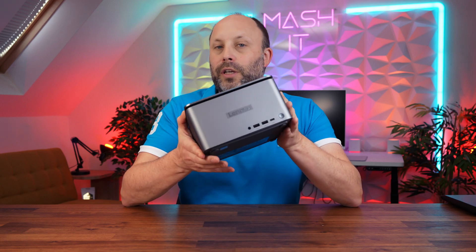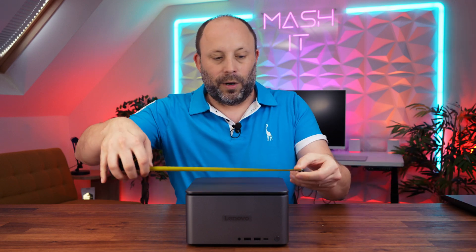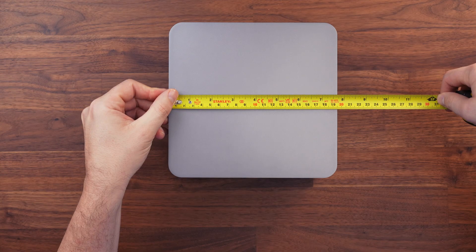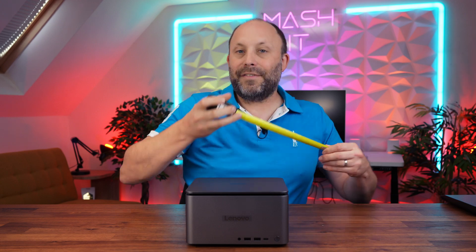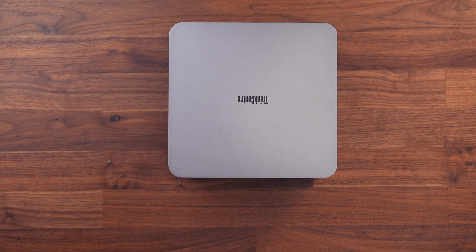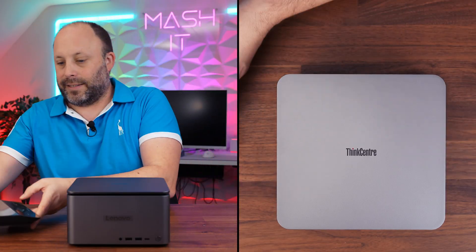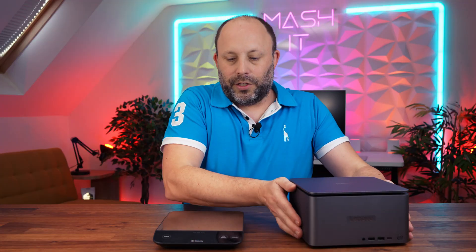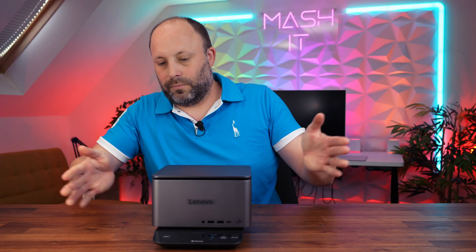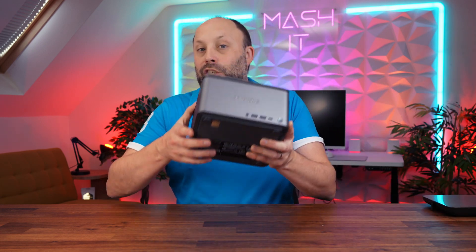Before we look at performance, let's take a quick look around this unit. It's a 3.6 litre, quite dense piece of kit. Size-wise, we're talking 19.5 centimetres wide, 11 centimetres high and about 19.2 centimetres deep — an absolutely tiny little unit. It weighs 3.4 kilograms, so it's pretty heavy, like a large laptop, but you can easily pick it up with one hand.